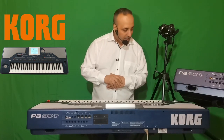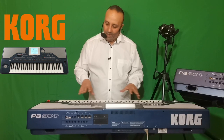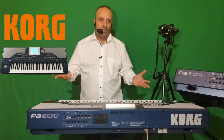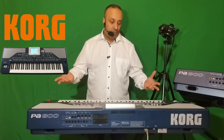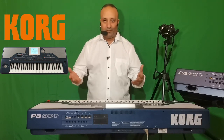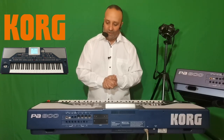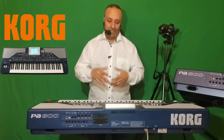J'arrive à la fin de cette vidéo. Je pense avoir dit tout l'essentiel au niveau du clavier. S'il vous reste des questions, si vous voulez approfondir plus sur le Korg PA800 du point de vue technique, je vous suggère de vous abonner à ma chaîne YouTube — Abdelkader Rami — afin de profiter des vidéos déjà disponibles. Vous pourrez aussi me laisser des commentaires pour certaines questions ou problèmes sur le Korg PA800. À une prochaine vidéo.